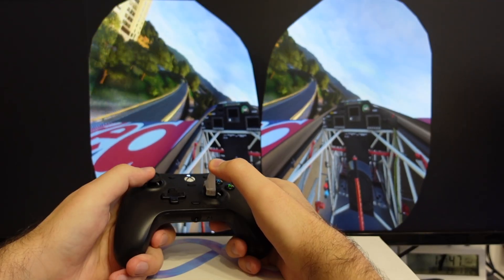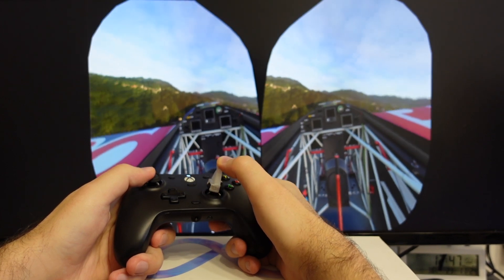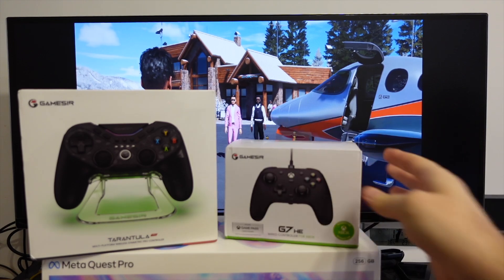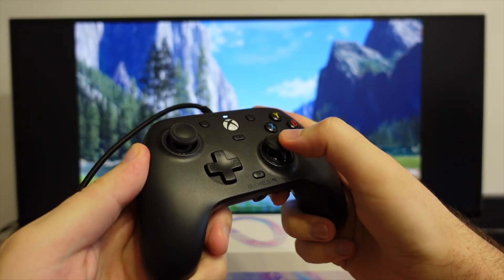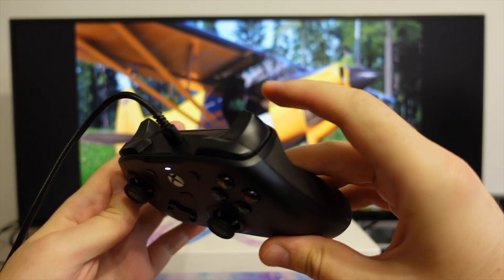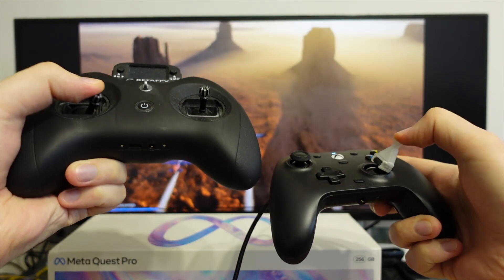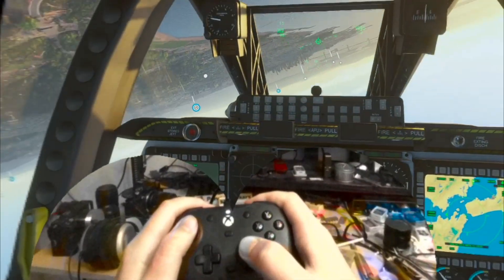Look how buttery smooth my new controller is — it is actually a pleasure to fly now. I'm using a new Xbox PC controller from GameSir called the G7HE. It's exactly like the official Xbox controller, but the main difference is it has super smooth hall effect sensors for gimbals and triggers. I've also 3D printed a little stick extension, and essentially I've made a gamepad with the precision of a high-end model plane radio.